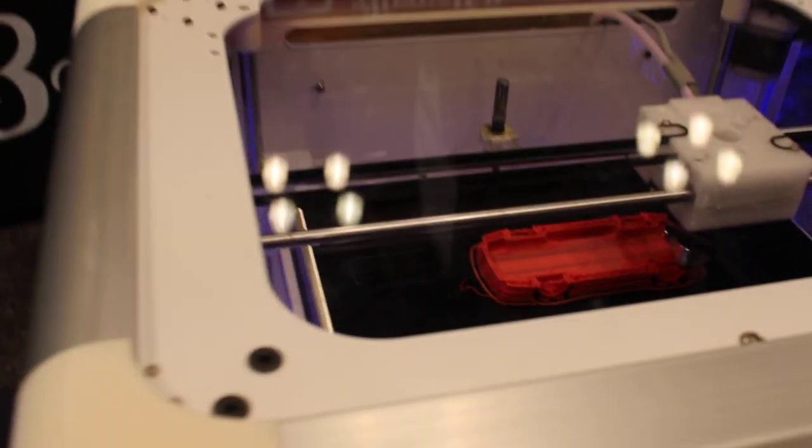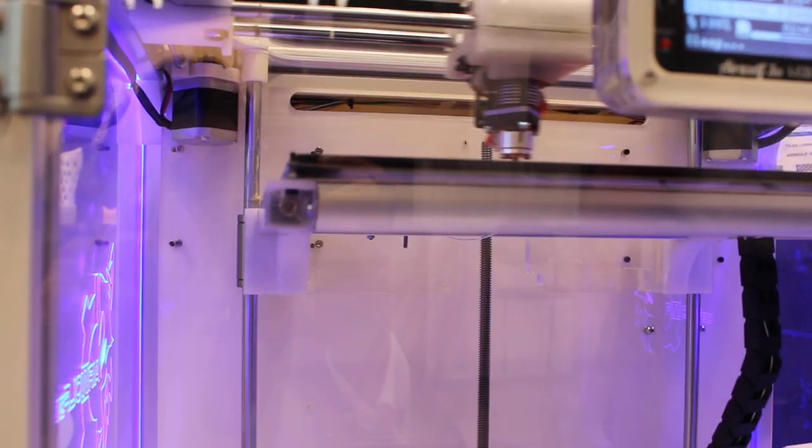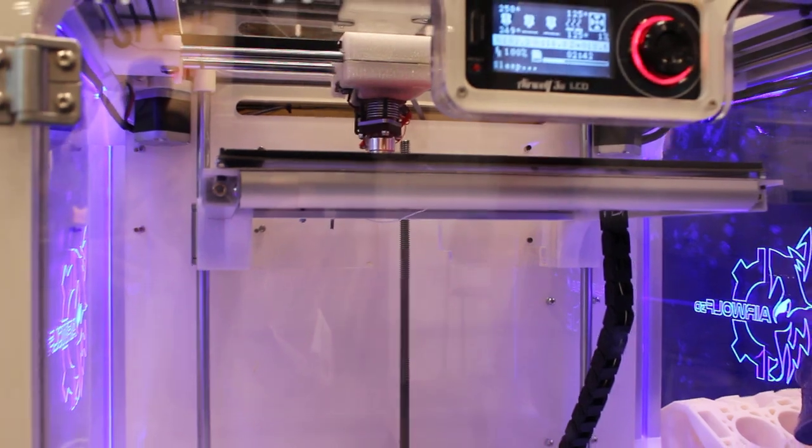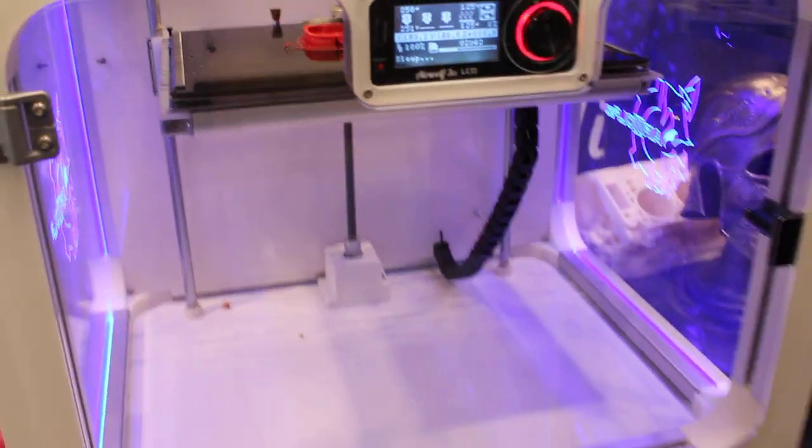So let me show you our new machine. We have some very good older machines with varying speeds and stuff like that. This is our brand new one. You can get a really nice print that takes longer, or get a really fast print and it might not look as perfect.